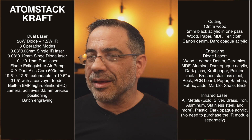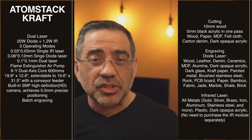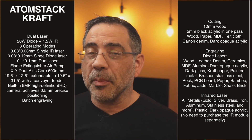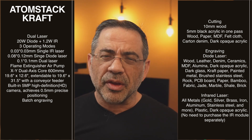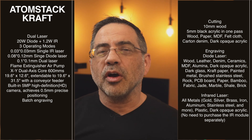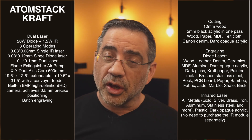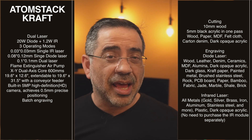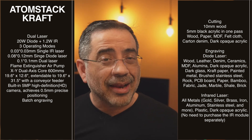This laser also comes with what is probably the first of its kind fire extinguishing air pump solution. The air pump ensures you don't get any flames while laser engraving and reduces charring. They've incorporated a water pump or fire extinguisher into it, so as long as it has water, if it detects any fire it will automatically extinguish it.